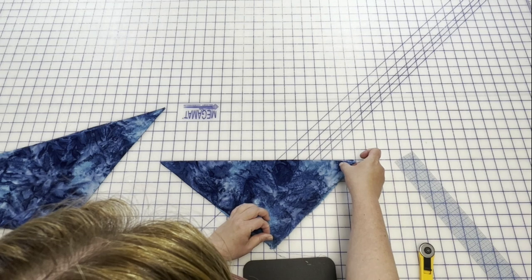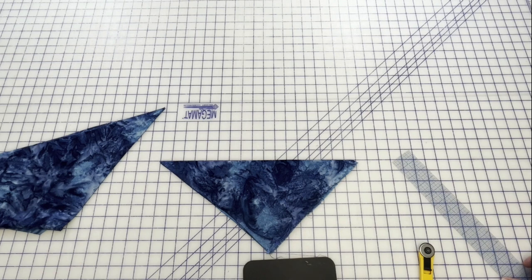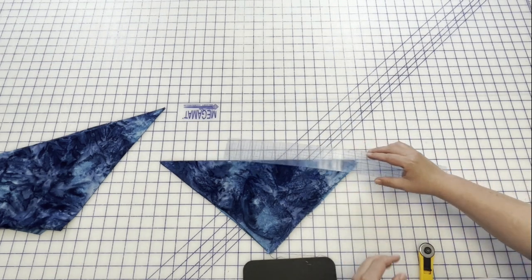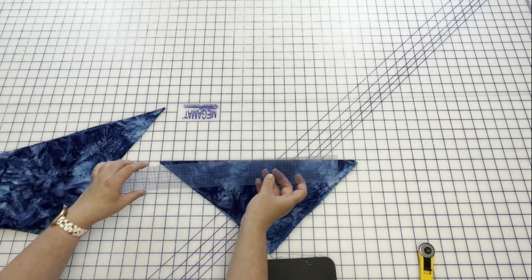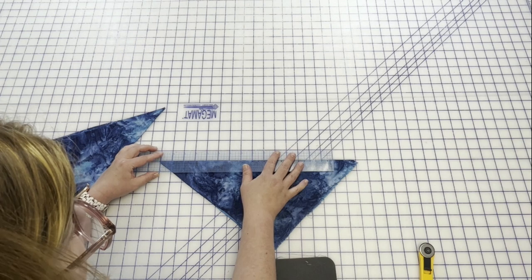Now I've put this bias edge — I've lined my cut edge up to one of my grids, although you don't have to do that. I want to cut my strips one and one eighth of an inch wide.